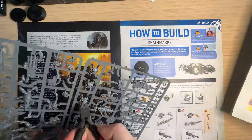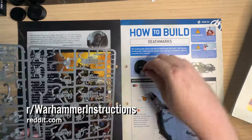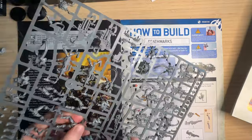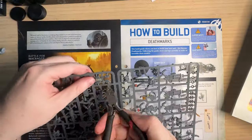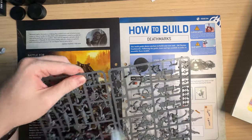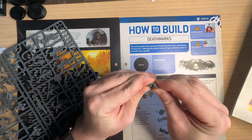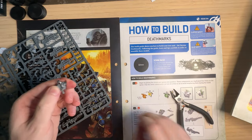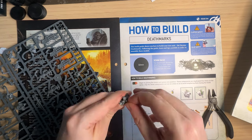If you don't have a copy of the instructions, there's an awesome subreddit you can go to to get a copy, or you can always just email Games Workshop and they'll supply you the instructions. These models were fairly easy to put together, nothing too tricky, though I do find that the shoulder pads don't join perfectly — there's a little bit of a crack down the middle, which is really annoying. If you've got any ideas on how to fix that, please let me know in the comments below.